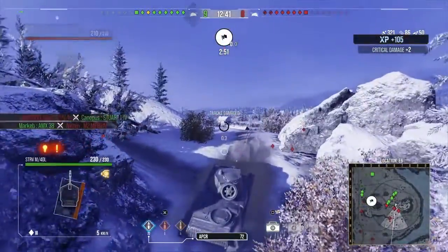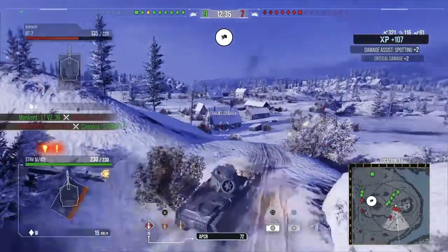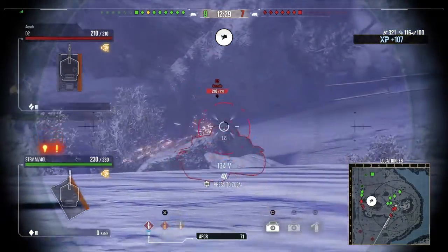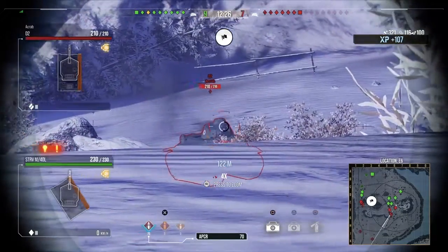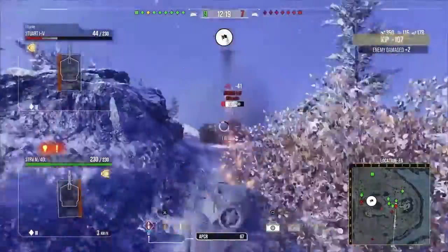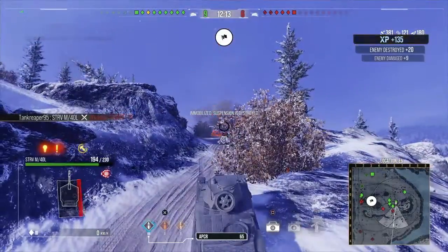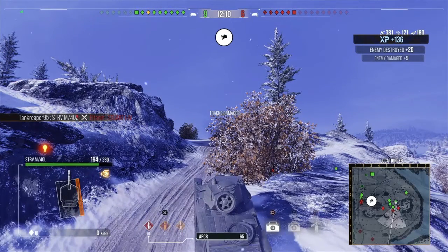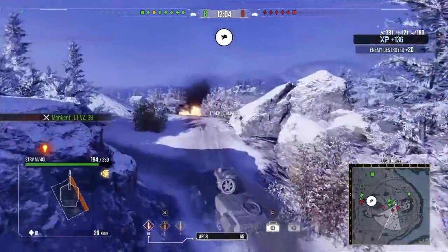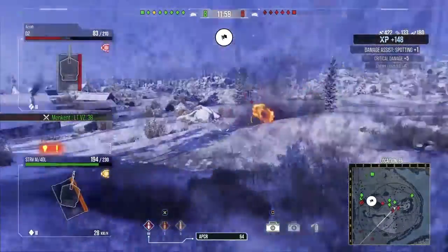I'm racking up a lot of spotting assists up here. Enemy tanks are trying to kill me and keep bouncing off my turret. A French D2 medium tank appears, then a Stuart comes — I hit him the first time, he tried to fall back but I shot him again and killed him. He tracked me but I didn't need my repair kit since I didn't see many more threats.